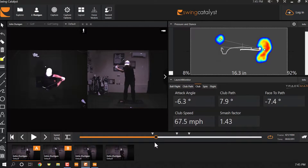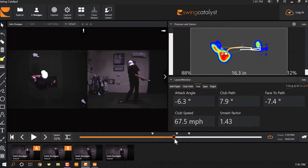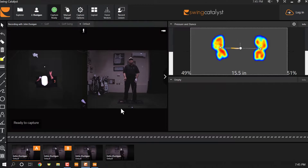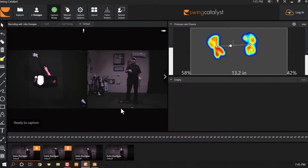In this arc-type trace, you'll see the pressure goes back to the arch of the back foot, goes a little toward the ball of the front foot first, and then starts to arc around to the heel — that's pretty standard trace. So now we know that moving onto that front shoe more is going to help with ball-then-turf contact.